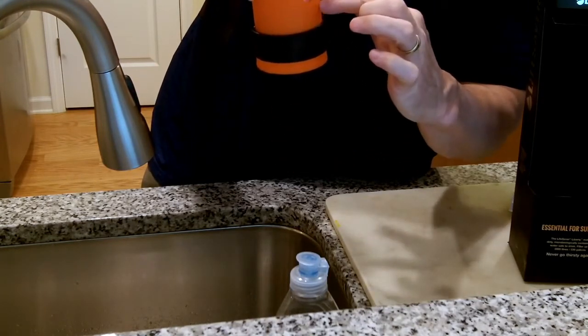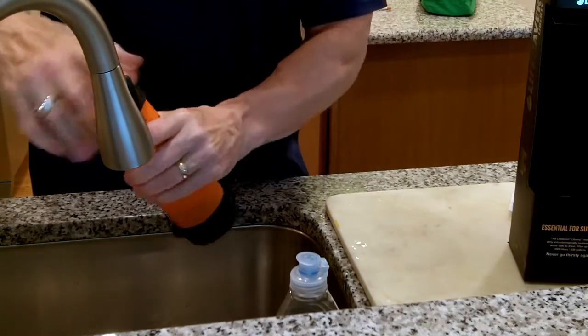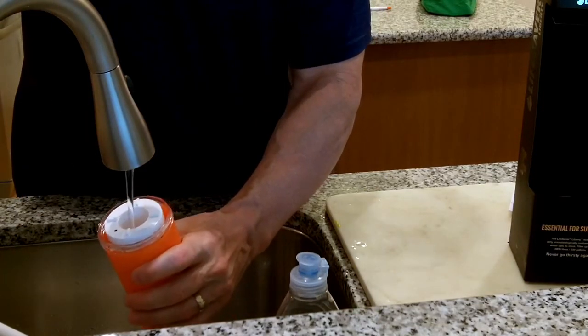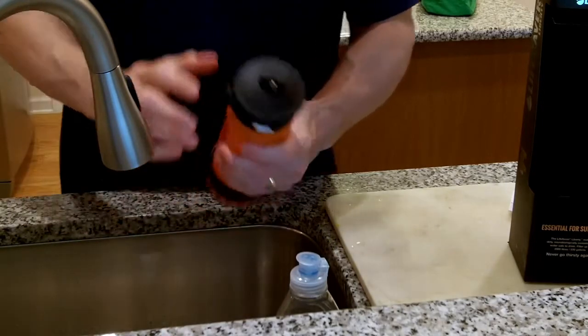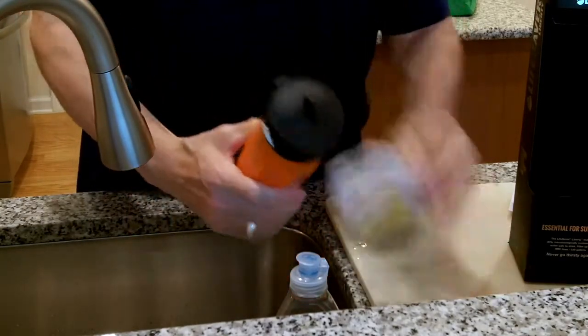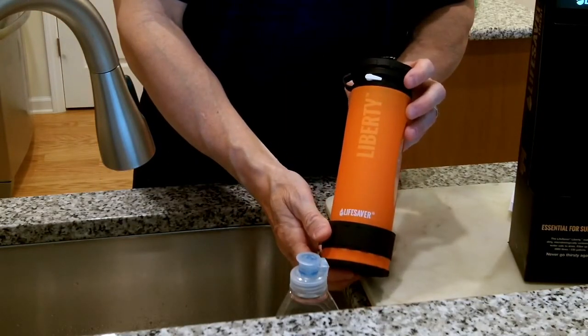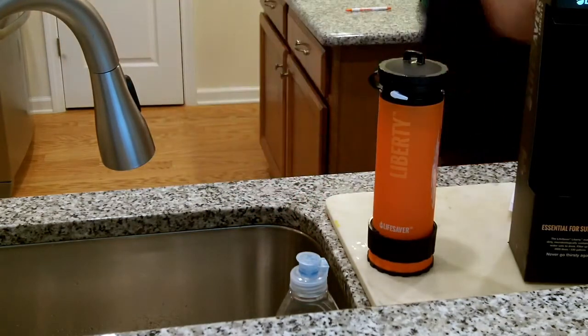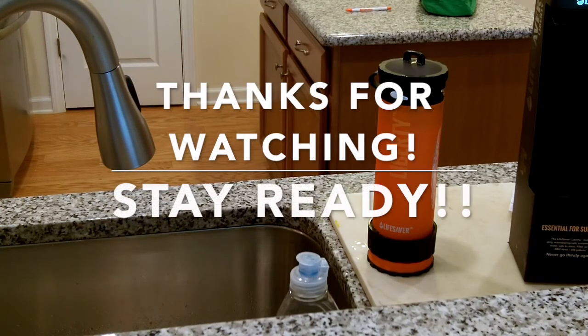The orange lid that says Liberty is translucent so I can see the water level inside. I'm going to put just a tad bit more water in there to make sure the filter membrane stays wet. Flow valve is off, lid is on tight, everything is secure — and it's ready to go. Questions and comments are welcome, and for those of you that have a bottle, please chime in in the comments section. Thanks for watching, more videos to come — take care and stay ready.